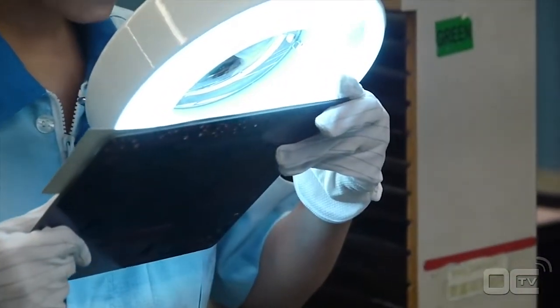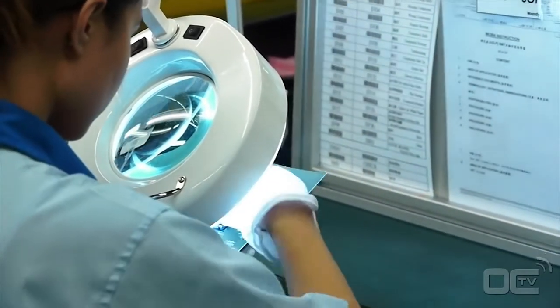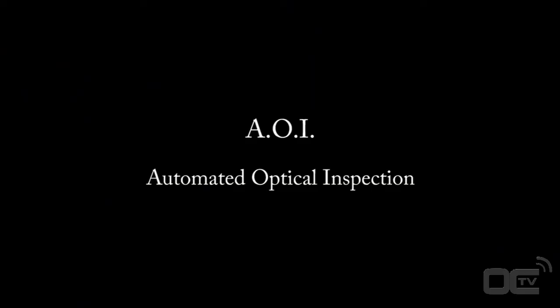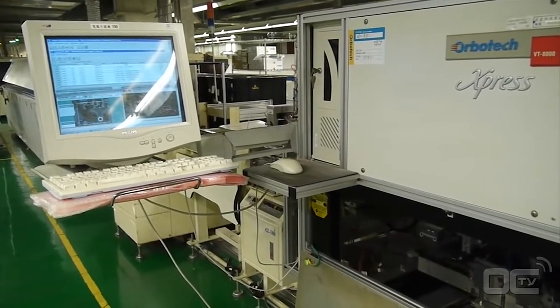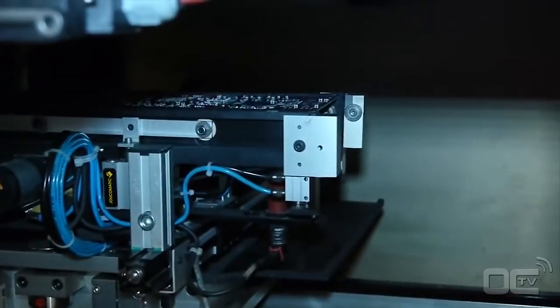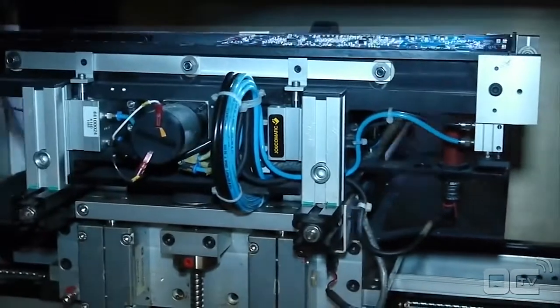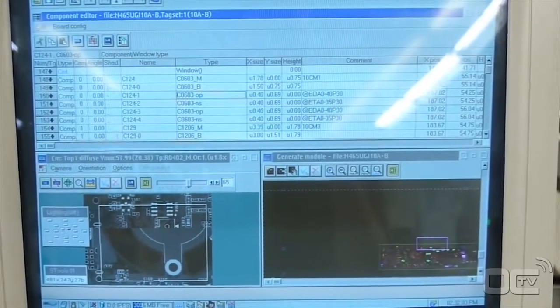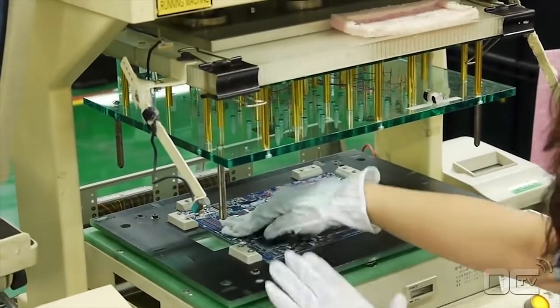Your motherboard now has all the small resistors as well as the chips and the socket — it's time for the visual inspection. This inspection avoids any misplacements or missing parts. Components smaller than 2mm can't be checked by visual inspection, but this is why we have the AOI machine. The automated optical inspection machine checks if there are any missing or misplaced components, and also checks all the components that have visible soldering points, like the audio chip.